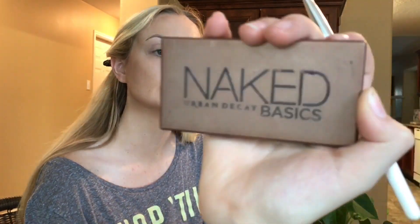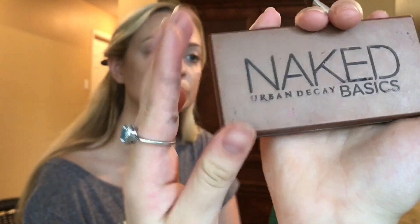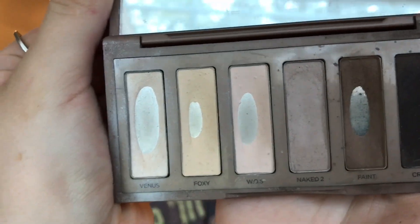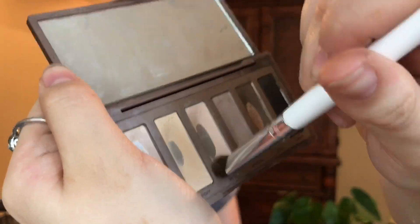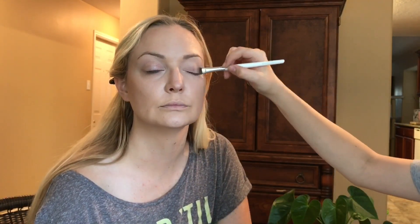So now I'm going to use this Naked Basics palette and I'm going to use the shade W.O.S. Getting my e.l.f. eyeshadow brush, putting on quite a lot as you can see, and just swiping it all over the lids.